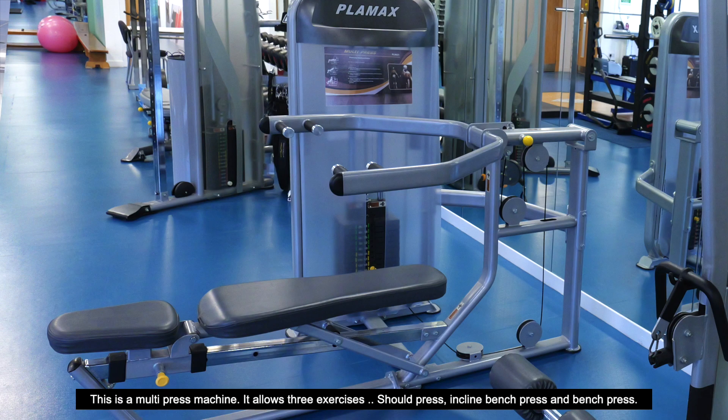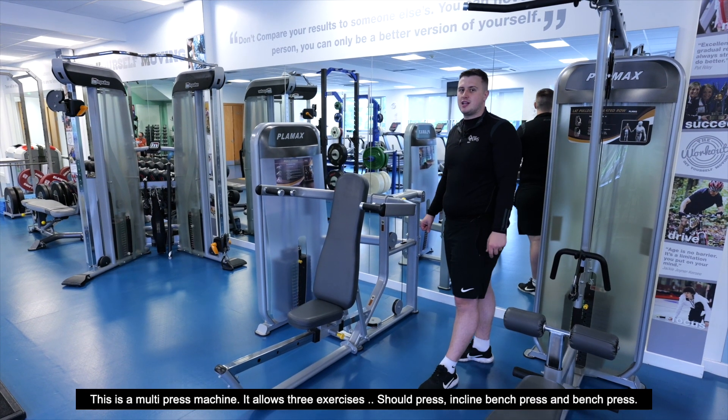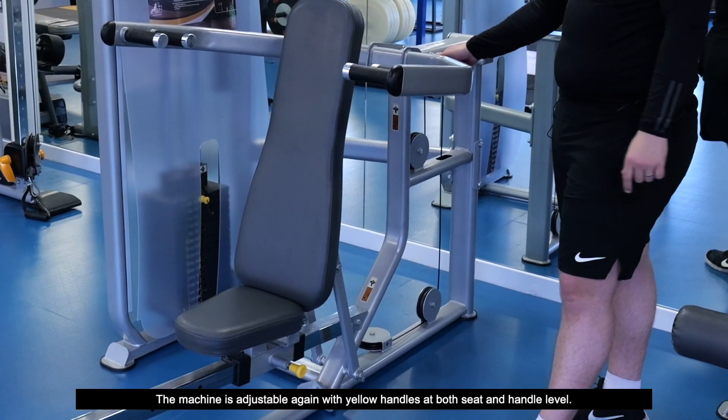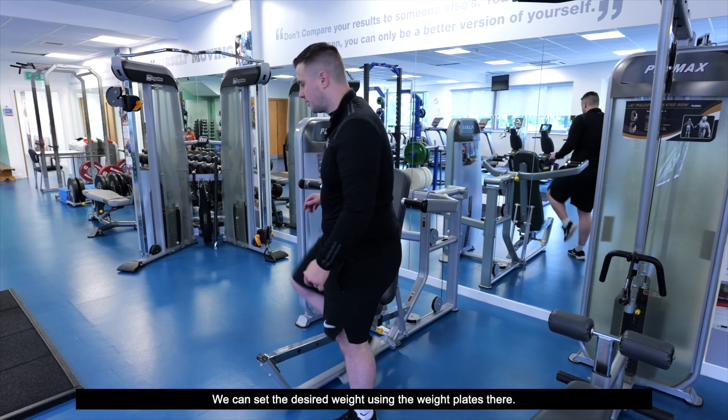This is our multi-press machine. It allows three exercises: shoulder press, incline bench press, and bench press. The machine is adjustable with the yellow handles at both seat and handle level, and we can set the desired weight using the weight plates.